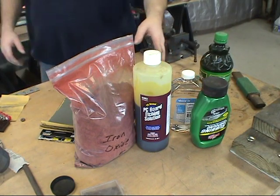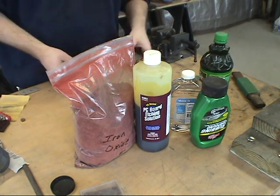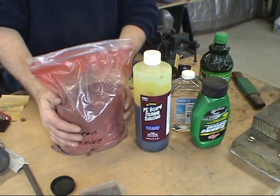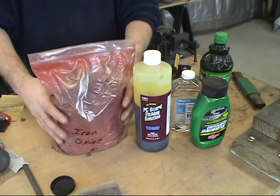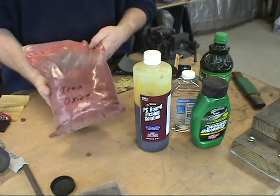What you're looking at right here is my methods, my processes. Right here, this is a big bag of rust — iron oxide. That's exactly what it is, it's five pounds of iron oxide.